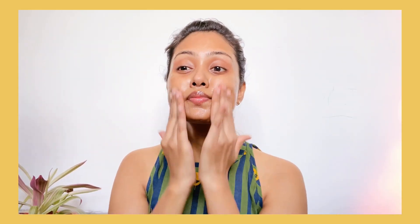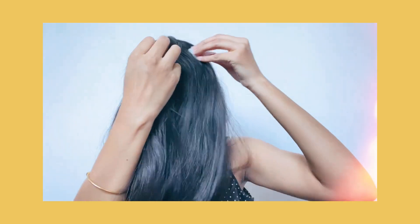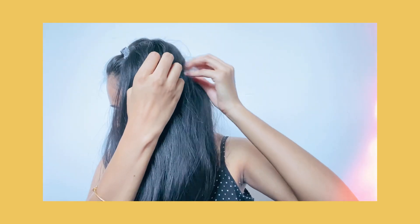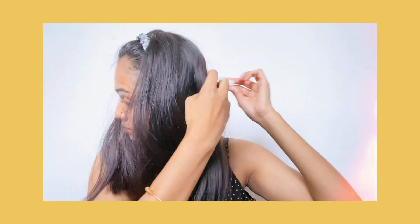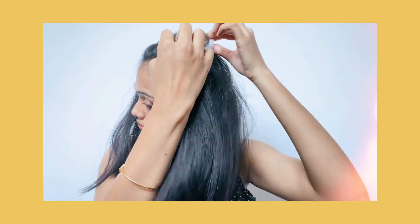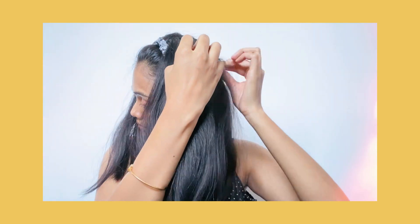Welcome back to another video guys. I'm coming back with a self-care video. In this video, we will talk about many different things. Without further ado, let's get started.